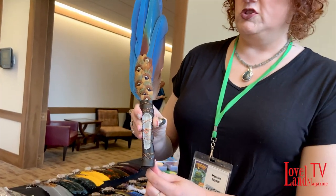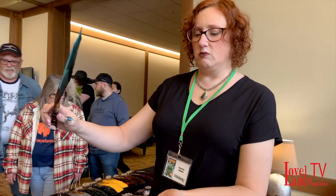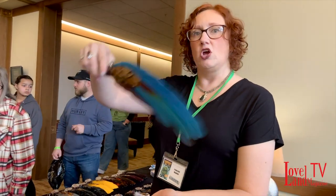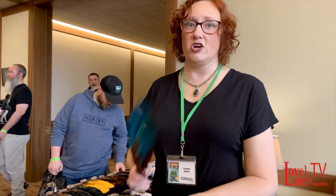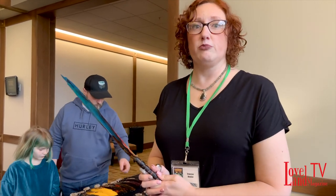What you would use these for is smudging. You would take sage, sweet grass, or palo santo, burn it, and use the smoke to go up and over your body to purify it. Or if you need to smudge your house to get out any type of bad feelings — some people like to clear houses, especially antiques, when you bring them in from previous owners.